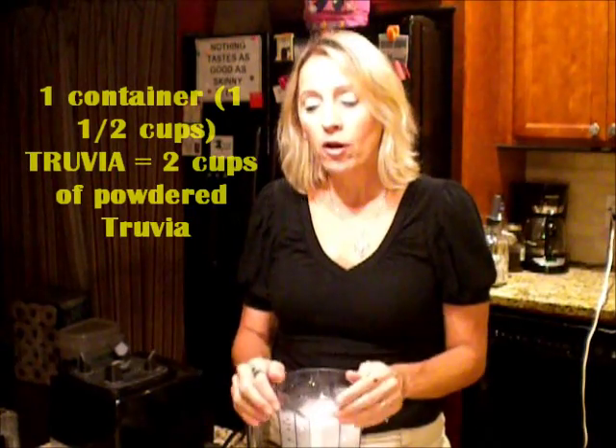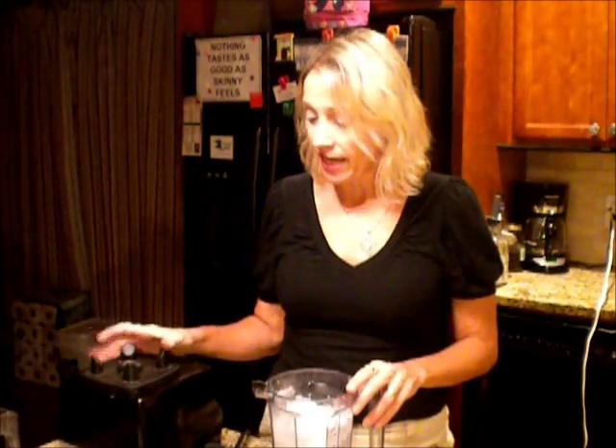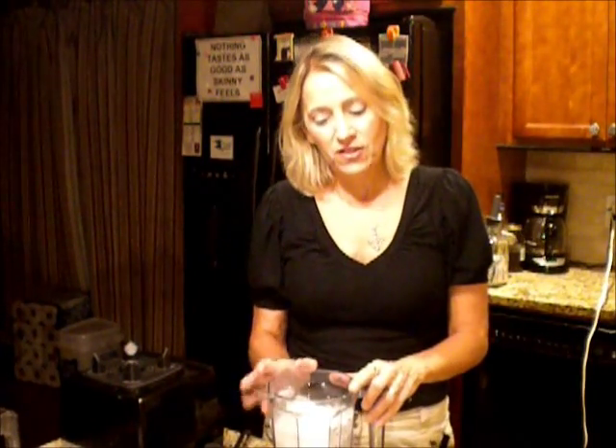I hope I helped you out and I hope you try this. I'm not encouraging people to go buy a Vitamix if you don't have the money, but if you do get one, it's very handy-dandy — I've used it for many, many things. This is Ms. HCG Girl saying: here's how we make powdered sugar-free substitutes. Peace out.